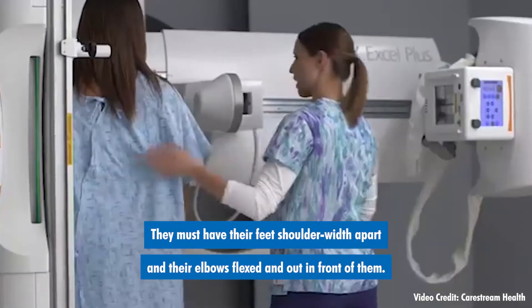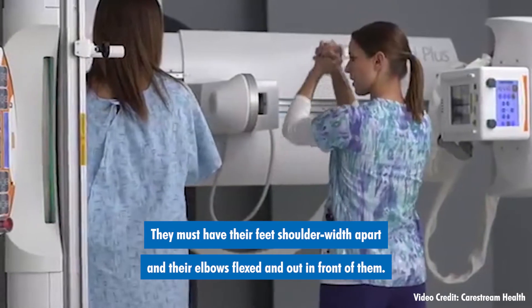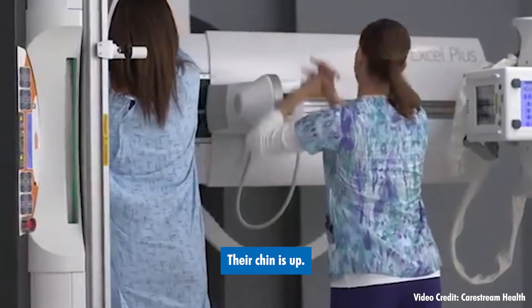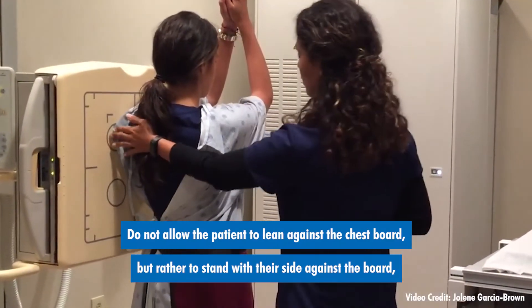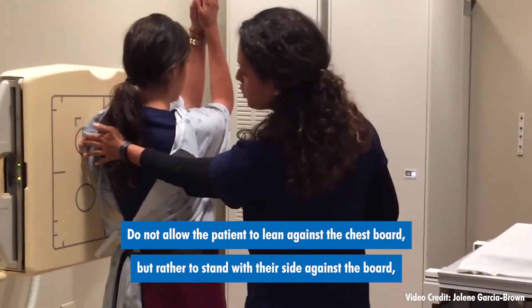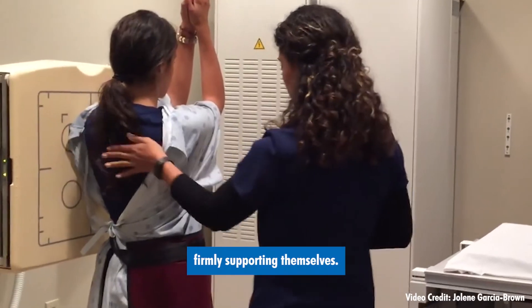They must have their feet shoulder width apart and their elbows flexed and out in front of them. Their chin is up. Do not allow the patient to lean against the chest board, but rather to stand with their side against the board, firmly supporting themselves.